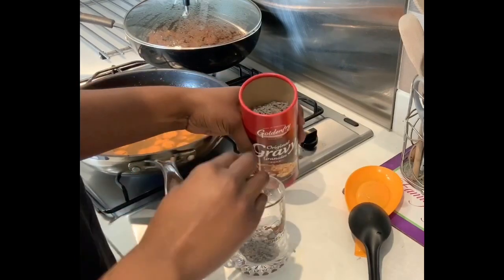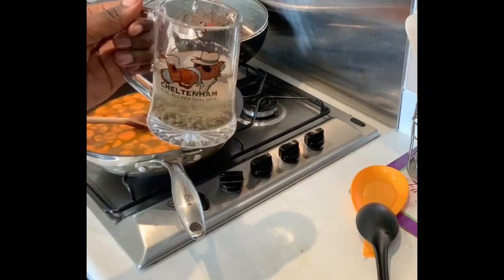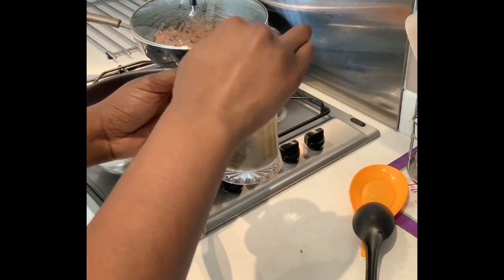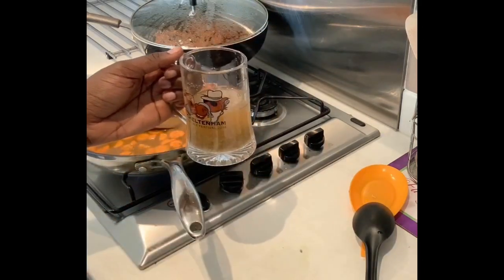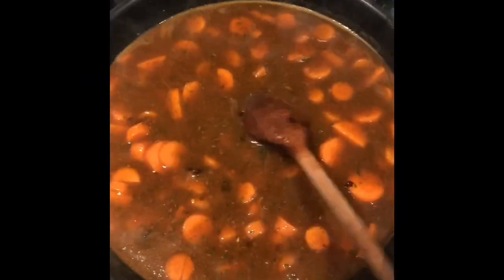Now I want to make my gravy. I did three spoonfuls of gravy granules into a pint glass — who doesn't have a pint glass — and I'm adding cold water, swishing it around with a spoon. I use cold water so that when it dissolves in the actual sauce, it won't have lumpy bits. That way everything cooks together smoothly.